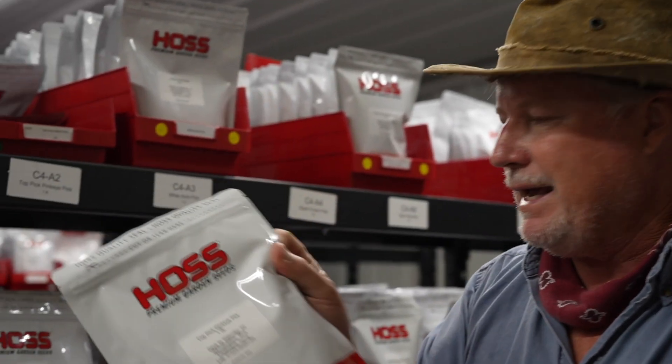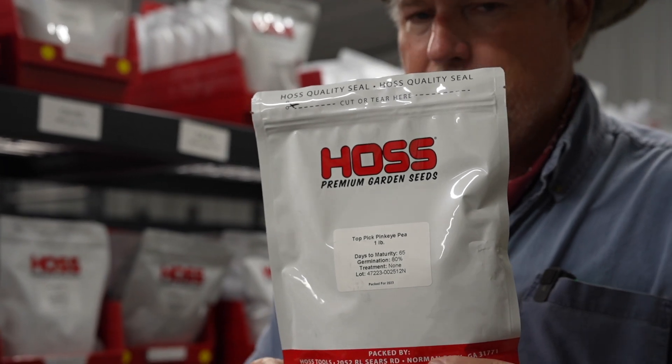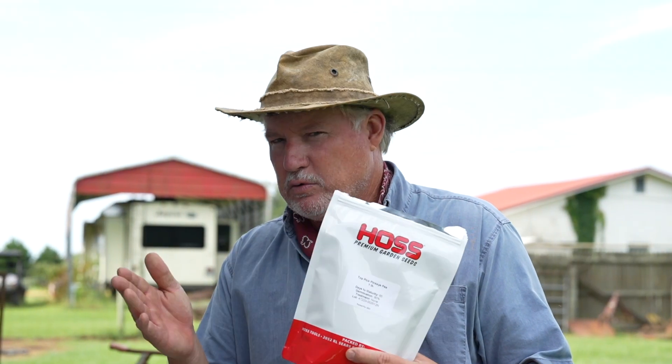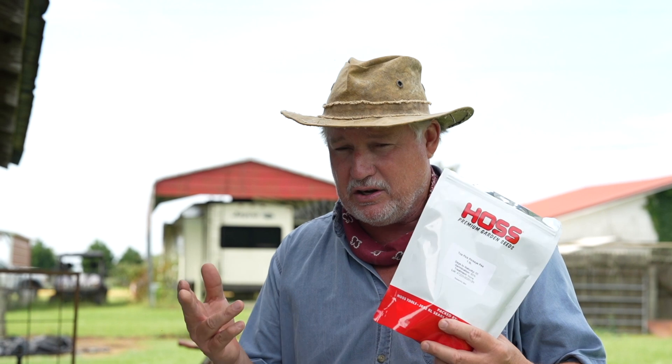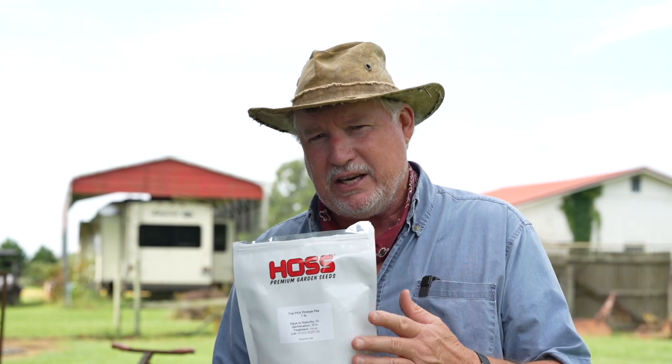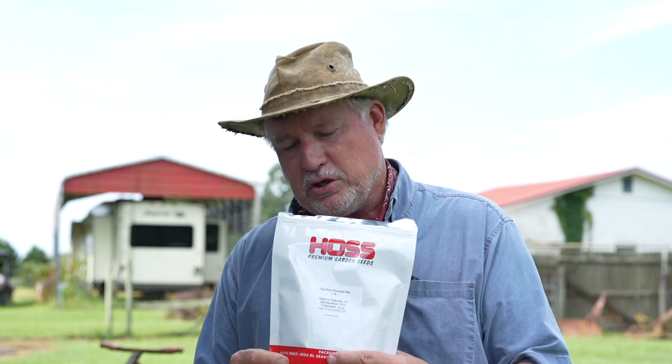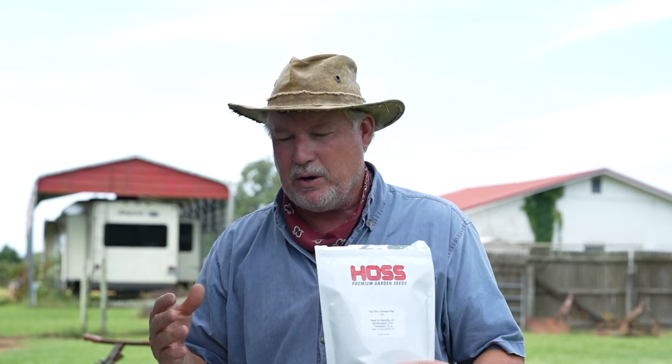The one we're going to plant today is top pick pink eye. It's a variety I haven't planted in a few years, but I love this one. When we talk about cow peas, we're not talking about English peas — we're talking about cow peas, southern peas. There are really two types that have different growing habits: indeterminates, or vining types, and bush types. The bush types are the determinate types and they don't get as big. This one right here is a bush type — it's gonna get about two and a half feet tall and just make peas on top.